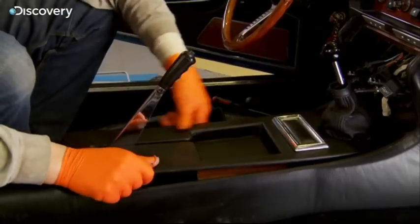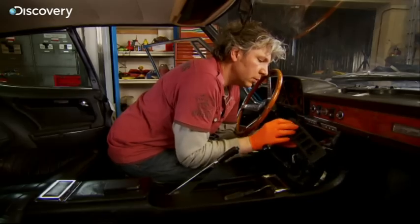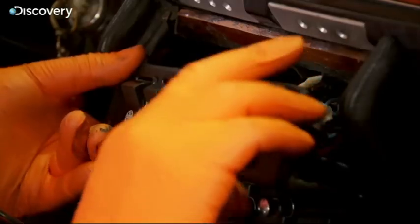It's nice to be working with a simple interior where you just reconnect the big switches and screw the dash sections into place. No airbags, complex sound systems or climate control to worry about in here.